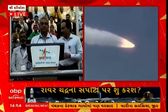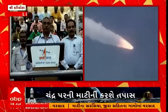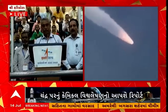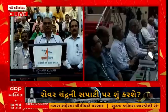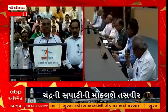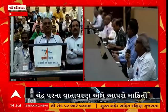Thank you, sir. Honourable Minister of State for Science and Technology and Departments of Space and Atomic Energy, Dr. Jitendra Singh; respected Chairman ISRO and Secretary of Department of Space; former Secretaries of the Department; invited dignitaries and respected members.